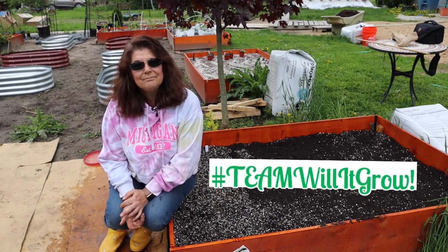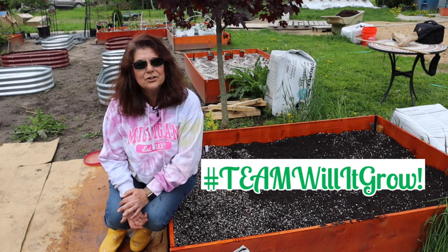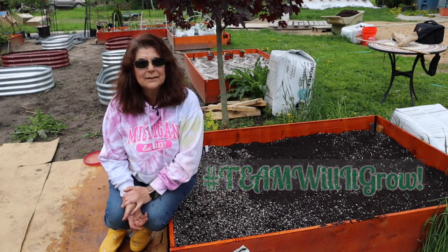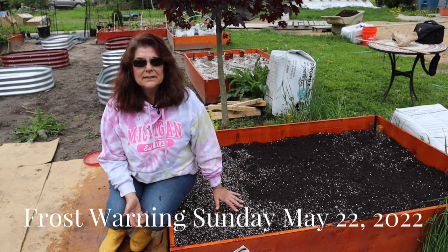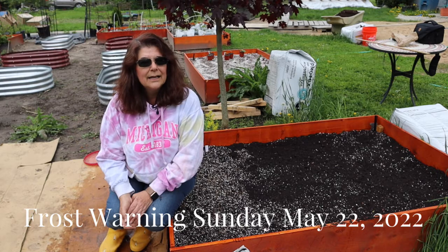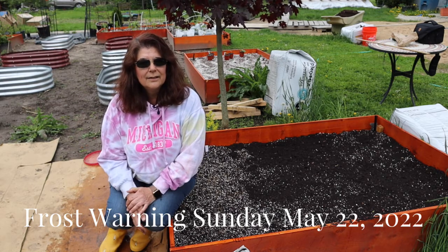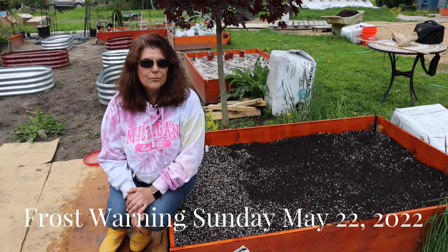I have the asparagus in and now I have onion sets in over here. We're doing good — we're actually earlier this year than last year as far as getting things planted. But we do have a frost warning tonight. These things over here will be good though. As long as the asparagus hasn't sprouted yet, it will still be safe from the frost. I will need to cover up my tomatoes, my peppers, and probably my ranunculus tonight. It's a little sketchy, but hopefully soon we'll be out of the frost warning nights.